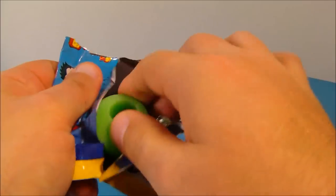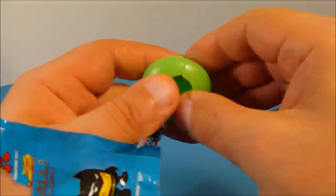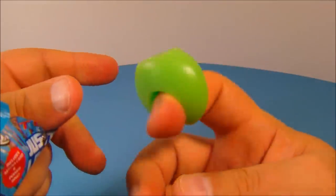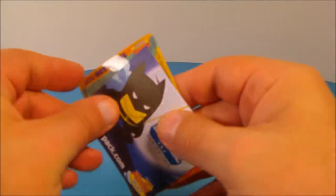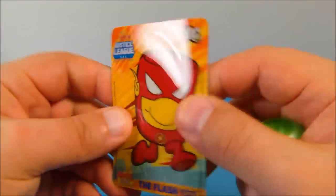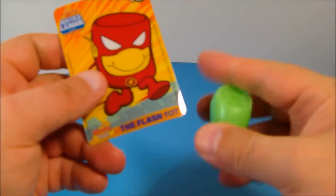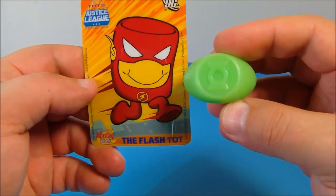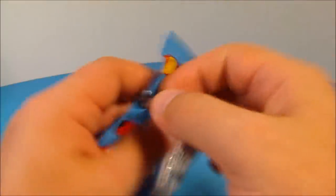Next up we have the one with Wonder Woman on it. Inside we have another Green Lantern ring — it's made of soft rubber so you can actually get it to fit on most fingers. And the card we get is the Flash Tot magnetic card. They're really shiny and actually kind of soft and bendy. So another ring — another Green Lantern ring — and a Flash Tot card.